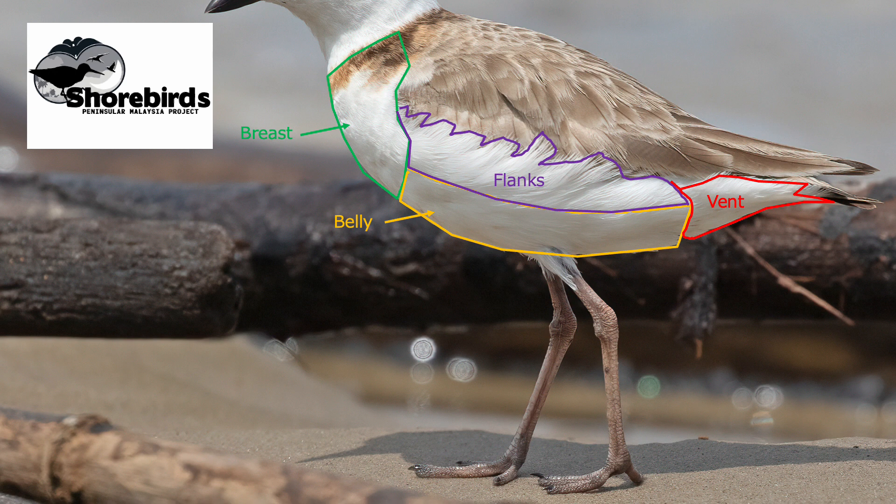Before showing you the names of the different parts of the leg, it's useful to understand what we're seeing when we look at a shorebird's leg. The femur — the upper leg — is actually inside the bird's body, as is the knee joint. So the top part of the leg that we can see is actually the equivalent of our calf or shin. The joint below that, which bends the leg forward, is actually the ankle and heel, and the lower part of the leg is equivalent to our foot, with the toes at the end.